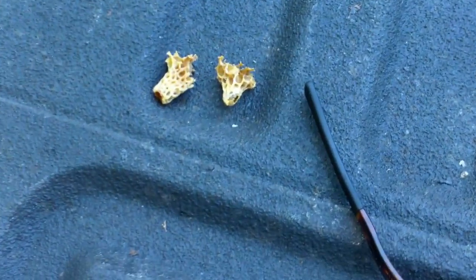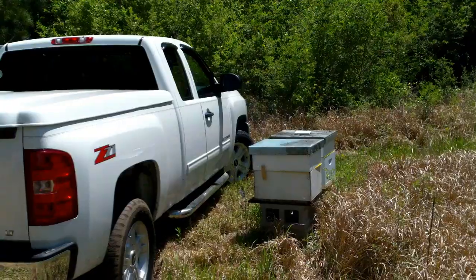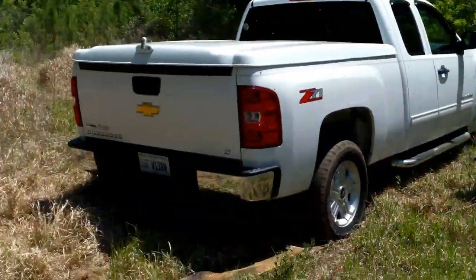I went ahead and saved them a little work, shucking off these old queen cells, and I saved a good one just in case I run across a hive this morning that looks like it's in trouble. I had to document this.